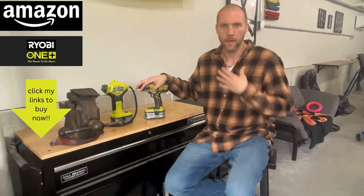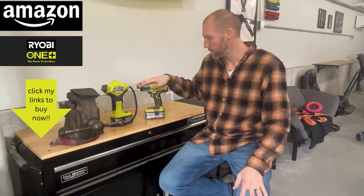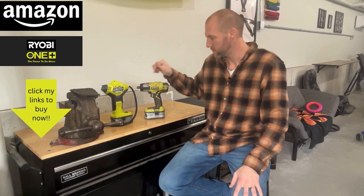Hey guys, welcome to another Toolbox Talk. My name is Shane. Today I wanted to talk to you guys about my absolute favorite power tools brand, Ryobi.